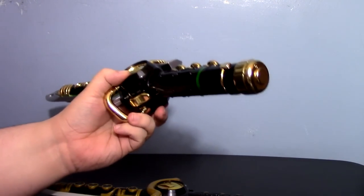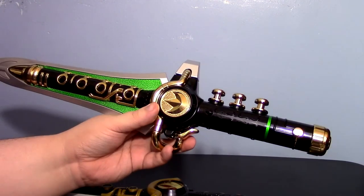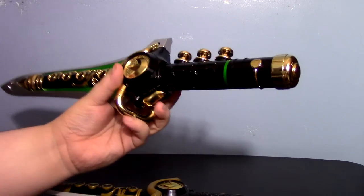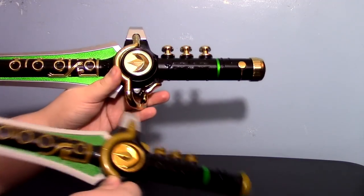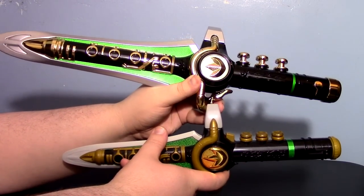This thing has so much weight to it. I don't know if this is an actual 1-to-1 scale replica from how it was in the show — I have not done any research. There is die cast, there is a lot of heft to this thing. To give you an idea in terms of size, there is the old with the new.